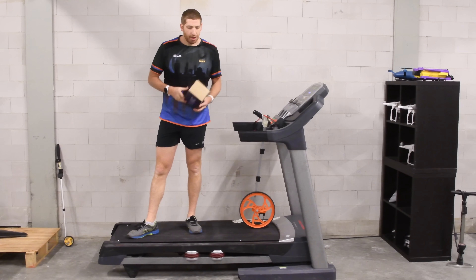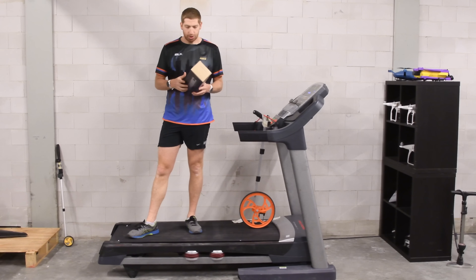Hey folks, Ray from DCRainmaker.com here. Today I've got a bit of a review of the RunSocial Tread Tracker.